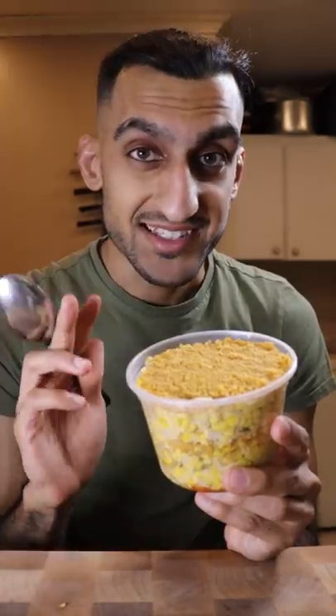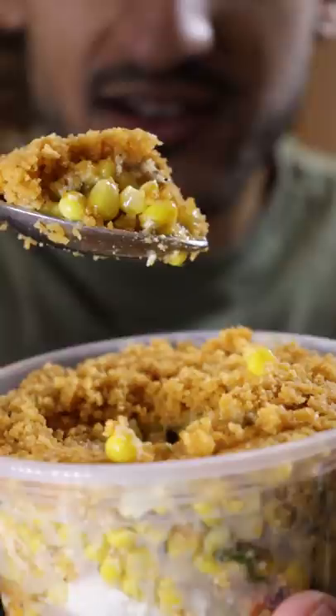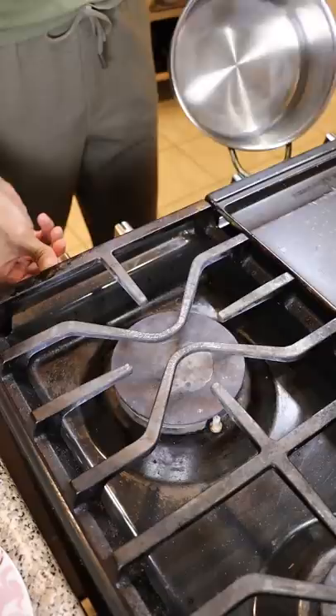Let's make Pakistani Esquites. Esquites is a popular corn snack in Mexico, but I wanted to add a bit of a South Asian twist. To make this, I grabbed corn, and then in a large pot I added some butter and then the corn, and I toasted that for a few minutes.